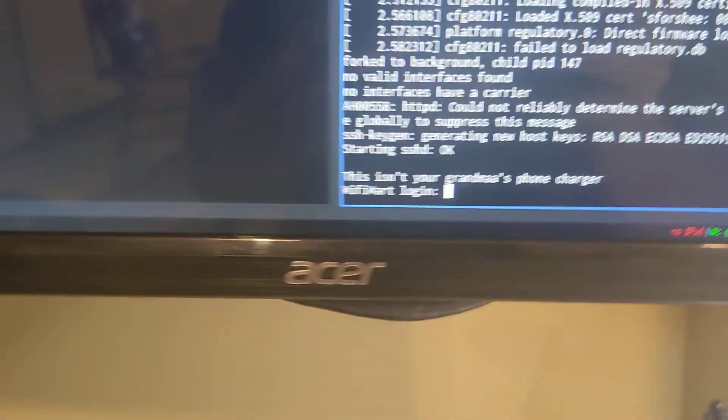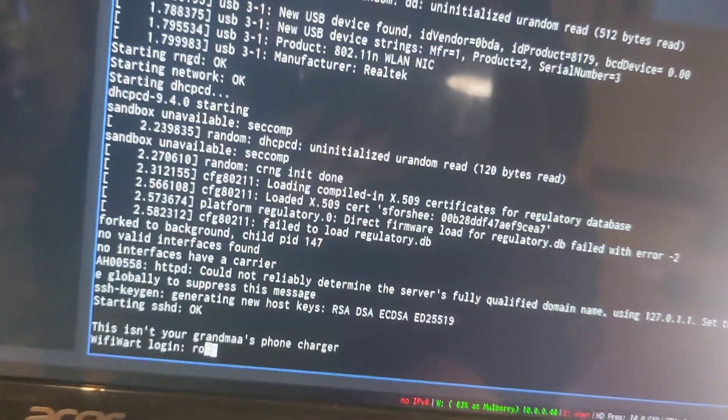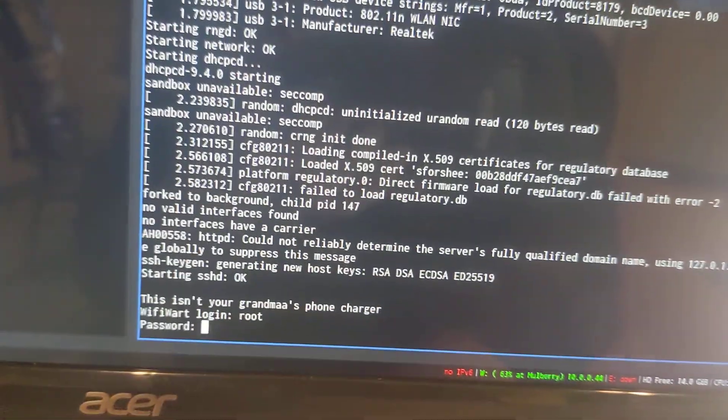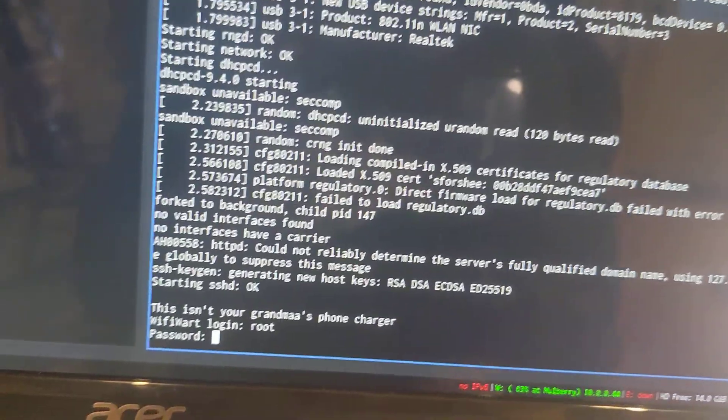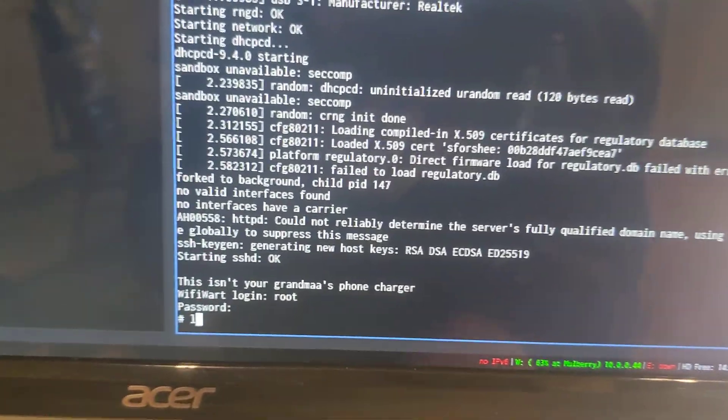So I'm going to use the username root, password is 'hack the planet'. We have a shell here.